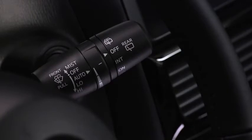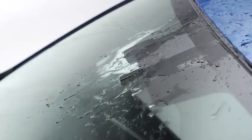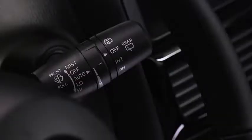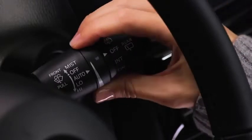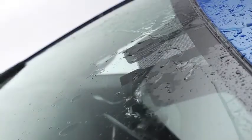When the wiper lever is in the auto position, the rain sensor detects the amount of rainfall on the windshield and turns the wipers on or off automatically. The sensitivity of the rain sensor can be adjusted by turning the inner ring on the wiper lever. Rotate the ring upward for a faster response or rotate it downward for a slower response.